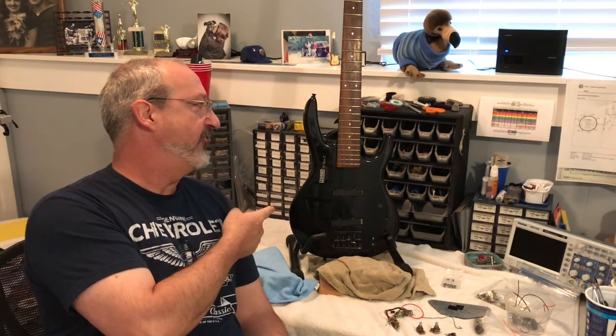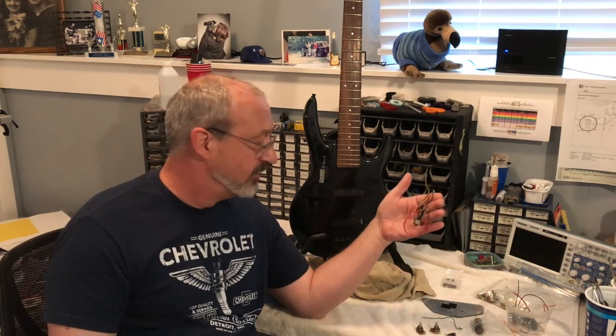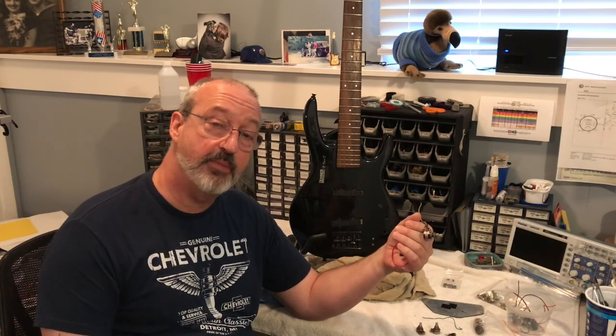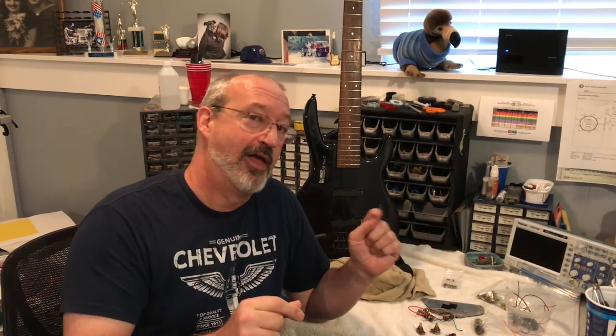What's going on? Today we've got something a little different. We have the Hohner Professional B Bass 5. What am I going to do with it? It has to do with trying to figure out how to put back Humpty Dumpty. There's an active electronic preamp in this bass. It came to my friend basically in pieces, and he wanted to see if we could somehow put it back into functioning form the way it was originally intended. If that sounds interesting to you, stick around.